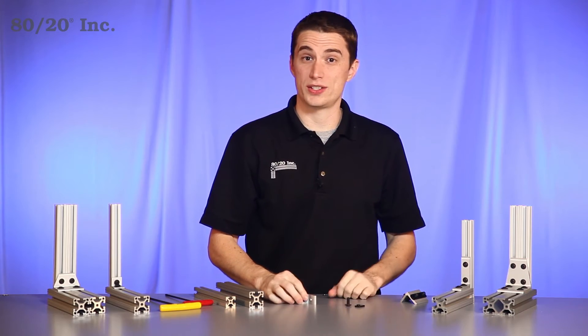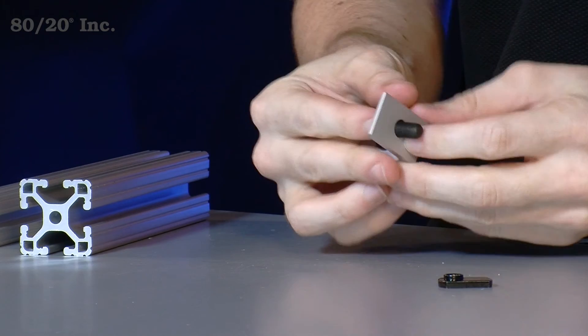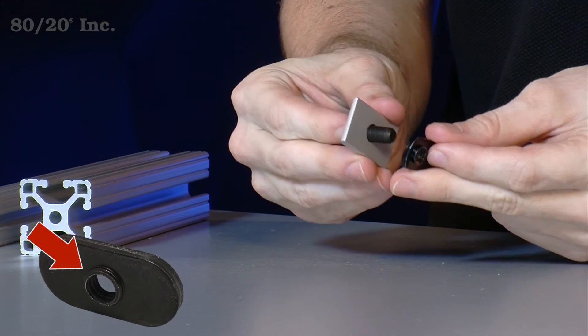To get started, we'll take our transition bracket with the preloaded hardware on it and finish it up with one last bolt and one last T-nut. The important thing when installing the T-nut is to make sure the pilot hole is facing downwards or away from the bracket.